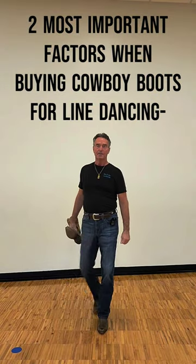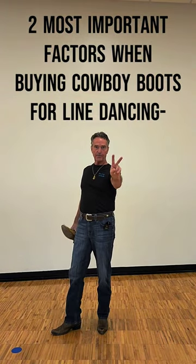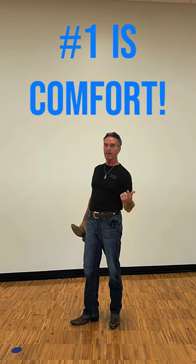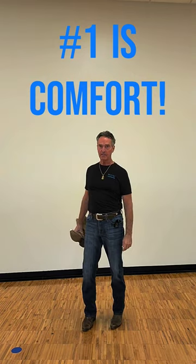Hello. Two most important things when you're buying boots for line dancing. First one is make sure you get boots that are comfortable — you want to try them on. You're gonna be dancing in these boots; you don't want your feet to be sore or worse, get an injury.